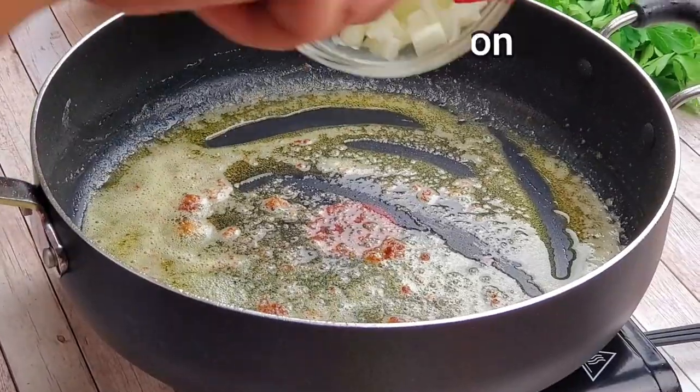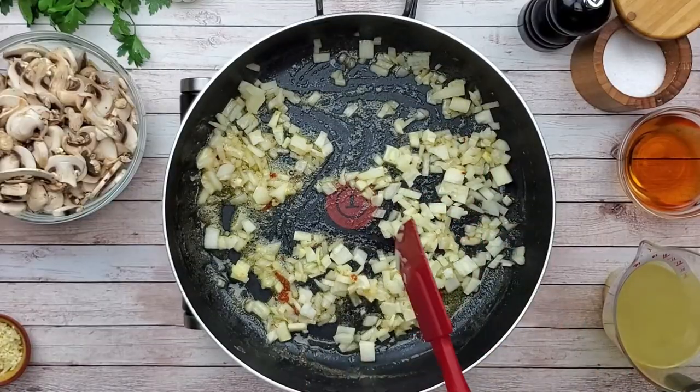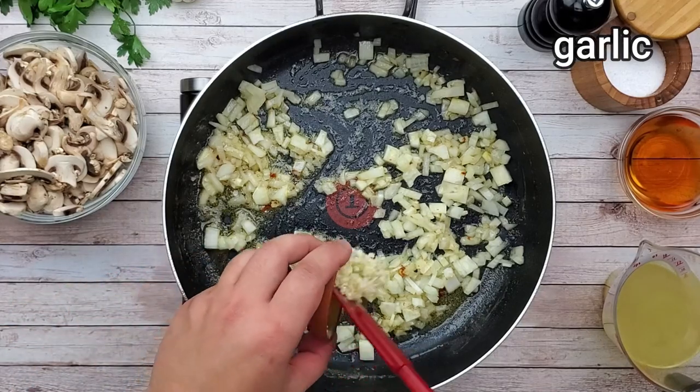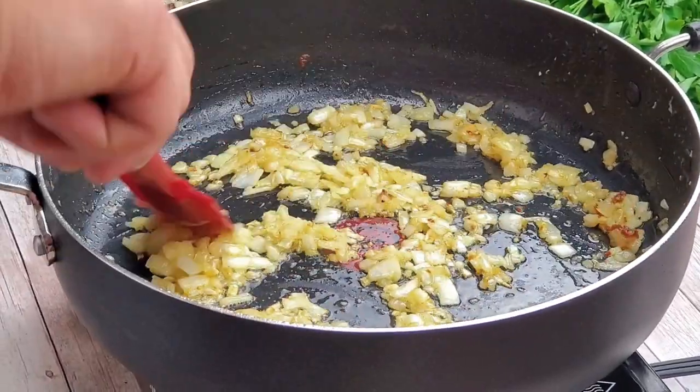Add onions and sauté for a couple of minutes. Add garlic and cook until it gets a golden color.